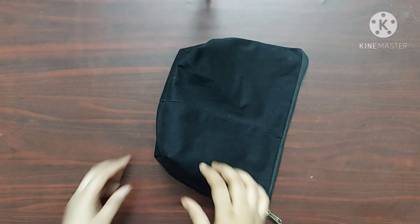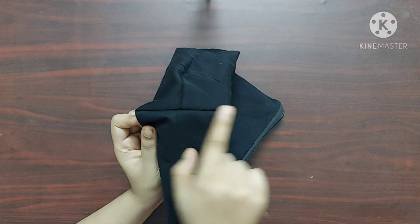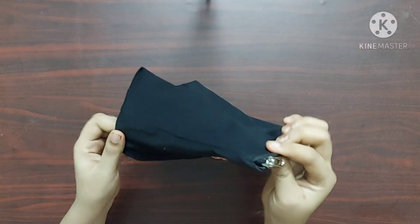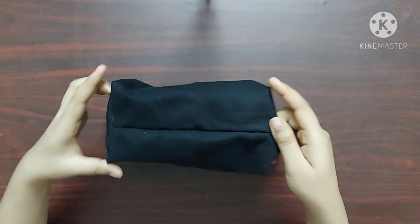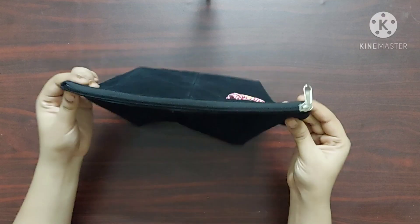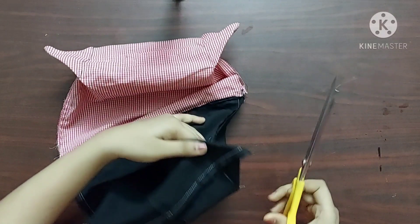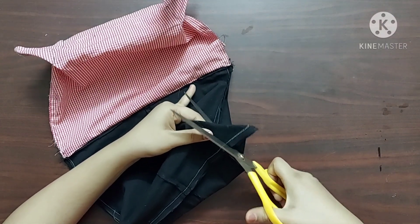Doing the previous step actually ensures a wide space at the bottom of your pouch. It gives a nice shape to the pouch, and you can see a rectangular base here. Once it's done, it will look something like this. Now I'll trim off the excess fabric on all four corners.